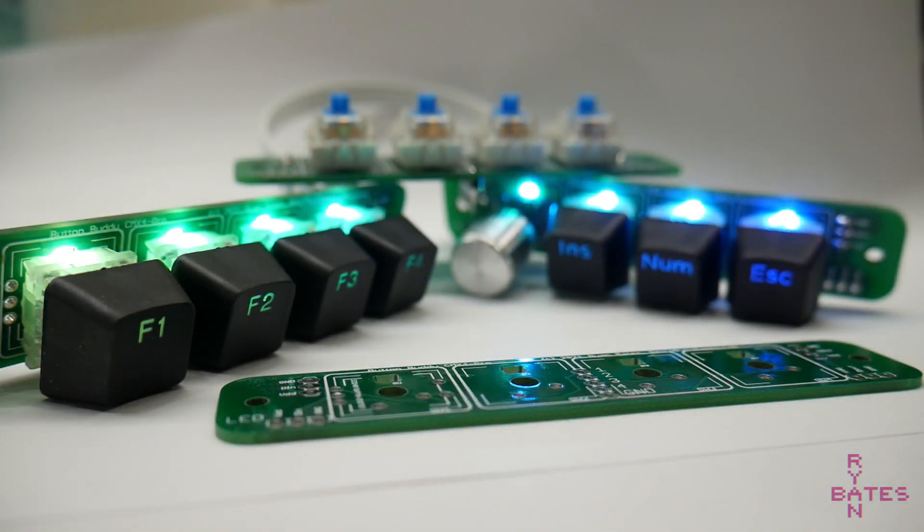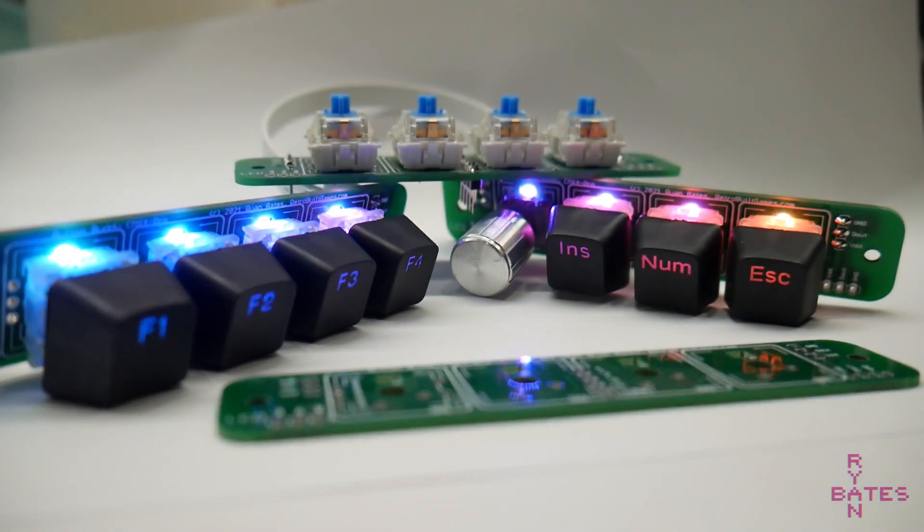Hello! This is a PCB that mounts and breaks out 4 cherry keys and RGB LEDs for easy integration into your projects.